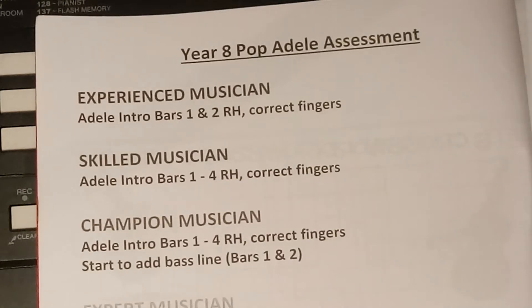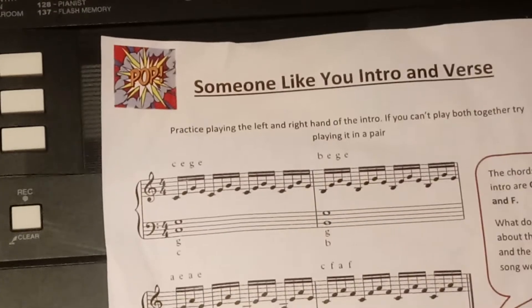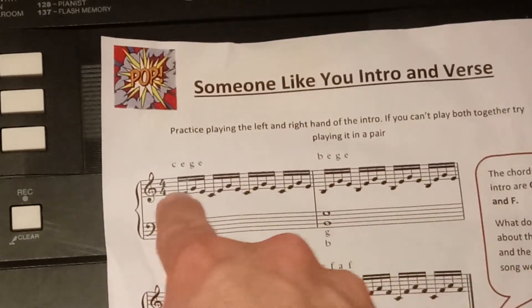To be an experienced musician in the Year 8 Poppadel assessment, you need to play the intro bars 1 and 2 with the right hand and correct fingers, as follows. There's bar 1, there's bar 2, there's the right hand.